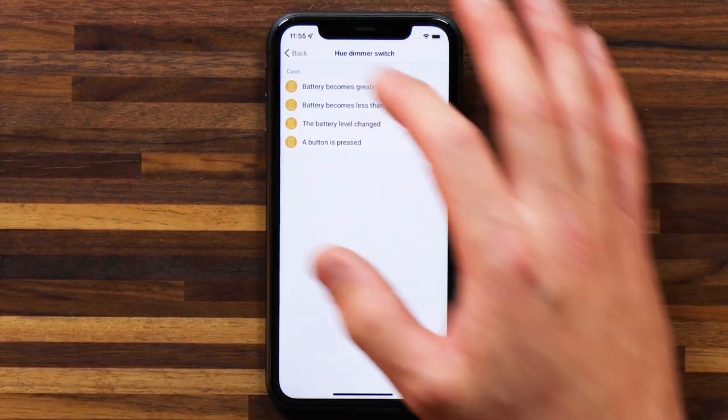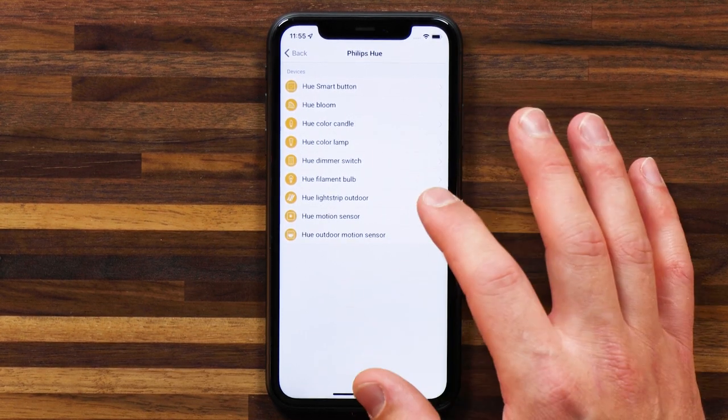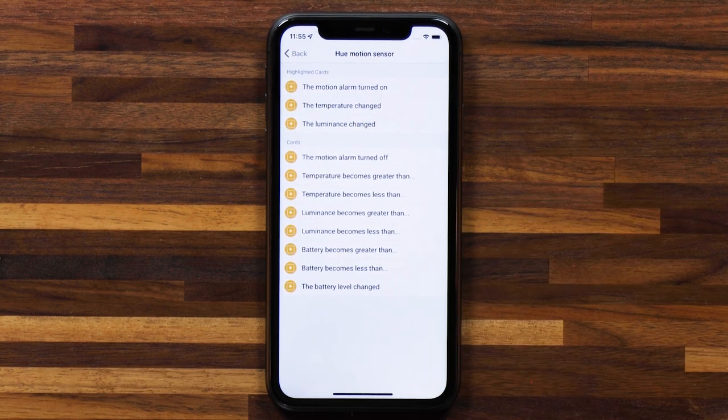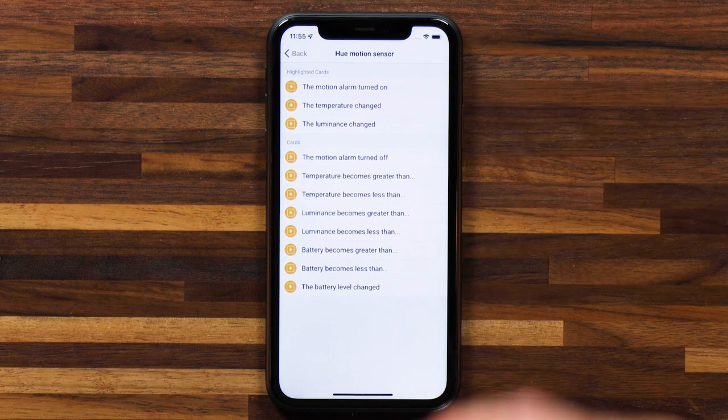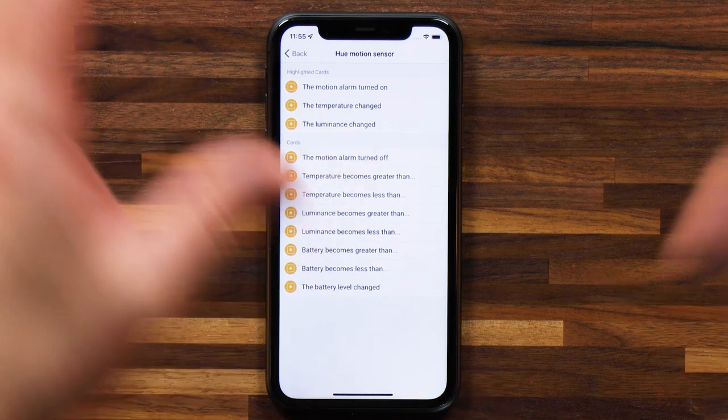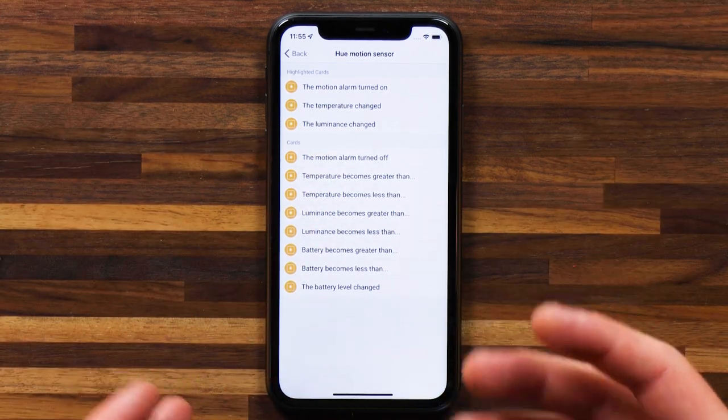Let's take a quick look at a motion sensor. For the motion sensor, you get a couple more triggers: motion alarm turned on, temperature has changed, luminescence has changed. Bear in mind that we also have a thing called Zone Activity — I've got a few videos on that, I'll add a link in the top left. It's perfect for motion sensors, door and window sensors, and having your lights react to activity in a certain zone. Conditions are relatively straightforward — things like if it's on, if it's off.